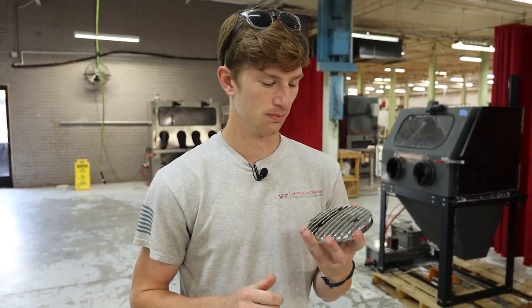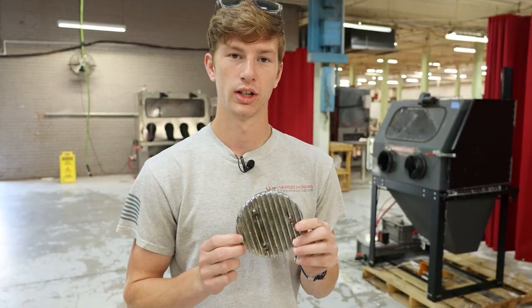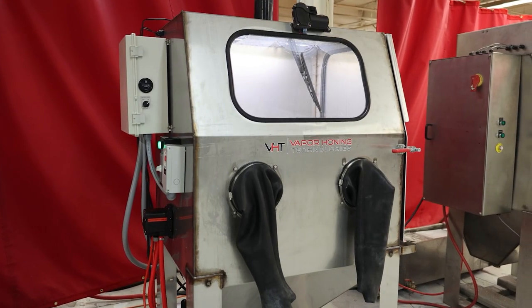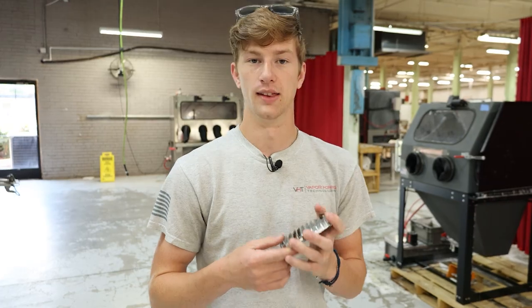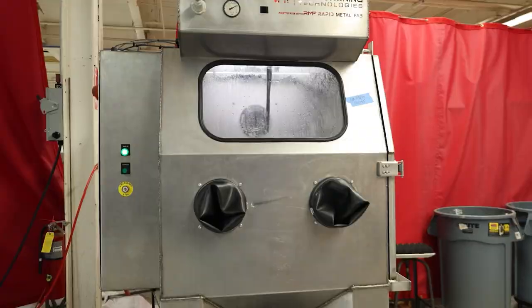We all know how difficult it is to deal with chrome, especially when it starts to get old. It starts flaking off, looks terrible. So what we're going to try and do today is put it in a hydro blast first to see what we can remove. We might actually take off some of this chrome because it's just the cheap stuff — it's flaking off. Then we may try and polish it up in the glass bead machine to see if we can bring any life back to this.